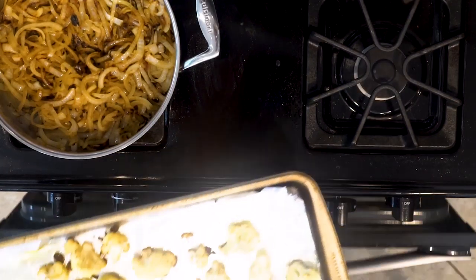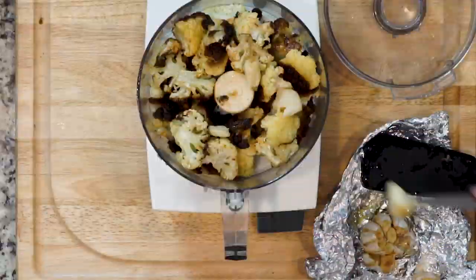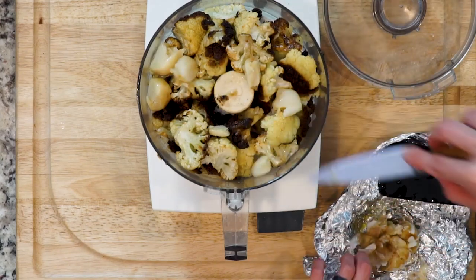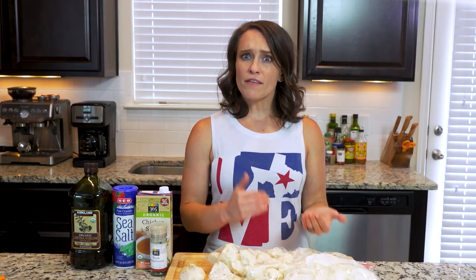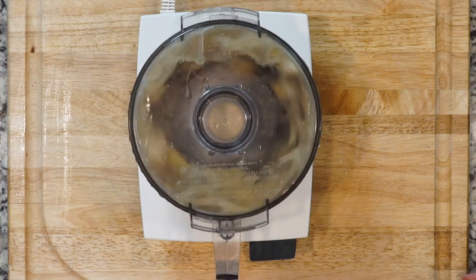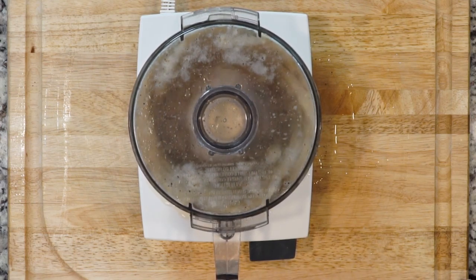Once the cauliflower and garlic are done roasting, remove the garlic cloves from the head and put them with the cauliflower in a food processor with the broth, salt and pepper. Alternatively, you can add the veggies to the broth on the stove and then use an immersion blender — that's what you're gonna see me do. Puree until smooth, adding more broth if necessary to thin the soup to your liking.